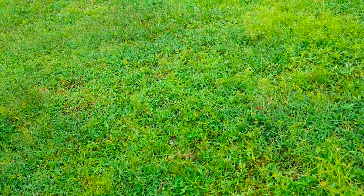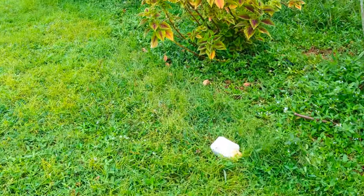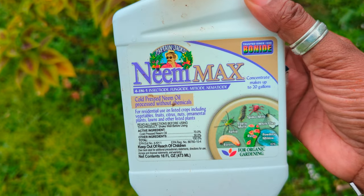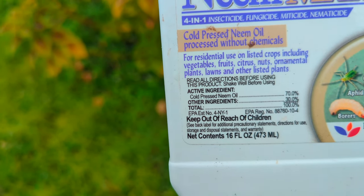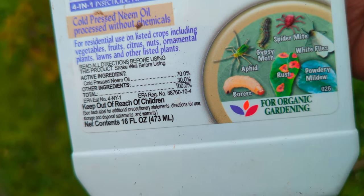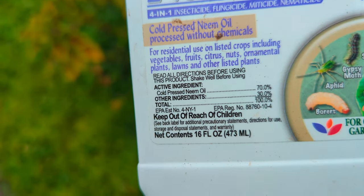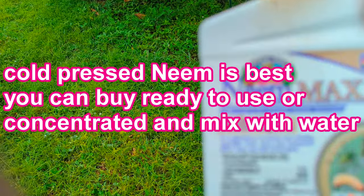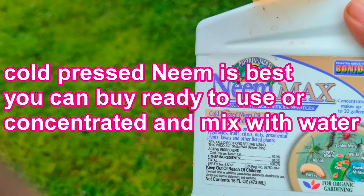If you have worms, whiteflies, or aphids, try neem oil. Make sure you get organic neem oil. It fights vine borers — those horrible ones that mess up your brassicas — and it also fights leaf rust, powdery mildew, whiteflies, spider mites, and aphids. What I really like about neem oil is that it kills the eggs too, not just the bugs.